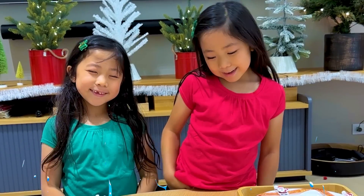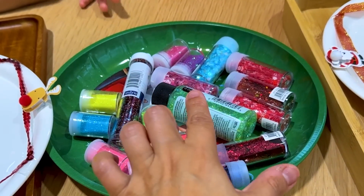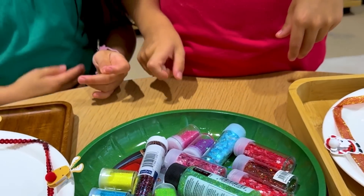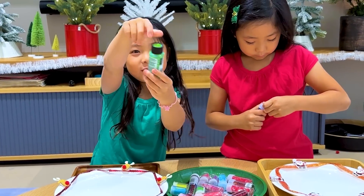Next, you can add glitter — anything you want. If you want a Christmas theme, you can pick red and green. But anything you like, right? Yeah, I found a cute green. Look at this.